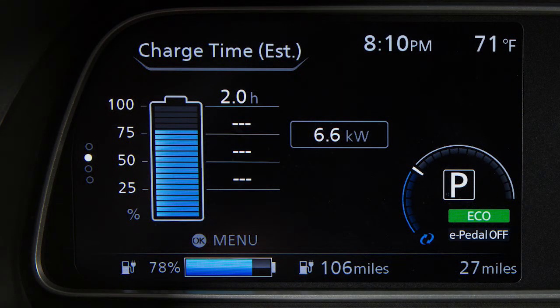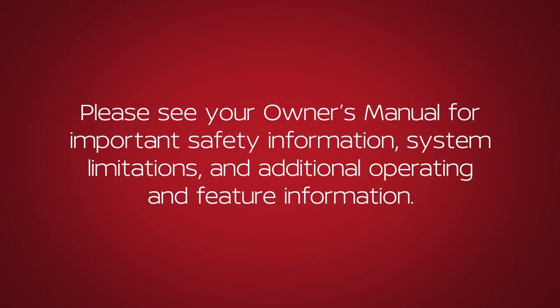The timer display provides approximate times to fully charge the lithium-ion battery based on the charging sources used in the last charging timer session. Please see your owner's manual for important safety information, system limitations and additional operating and feature information.